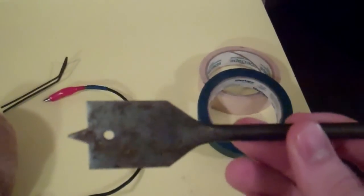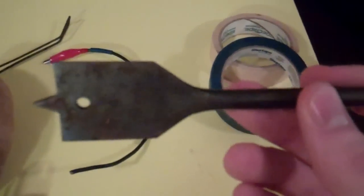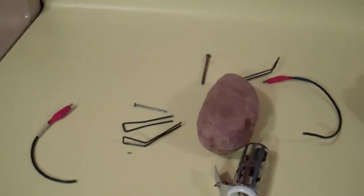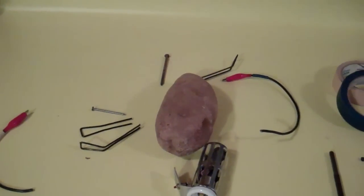This is the drill bit used to drill into the potato. And here we've got the old wire that was a bit too thick. I'll put it together and basically be back showing off the new completed product.